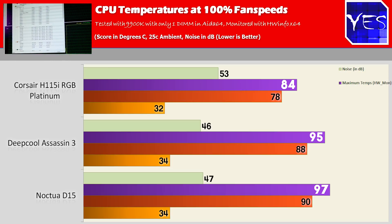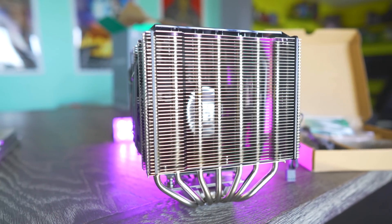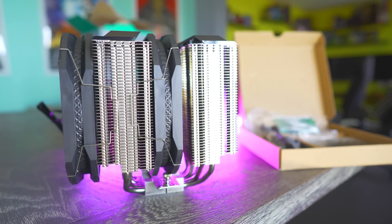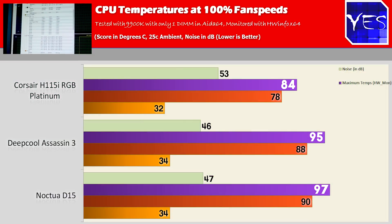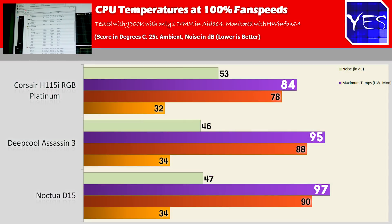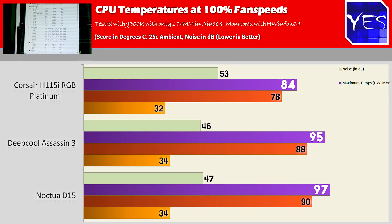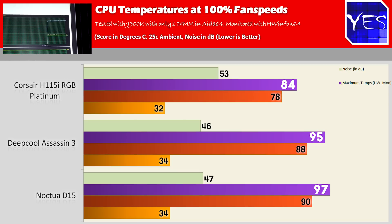Both are really big air coolers that do a good job keeping a 9900K under control. On noise, my decibel meter does give a rough score, but my ears tell me that even though the Deepcool fans came in with a lower dB rating, they were more annoying than the Noctua fans. The Noctua fans weren't as invasive to my ears and sounded better at higher fan profiles.